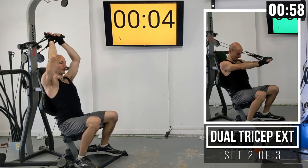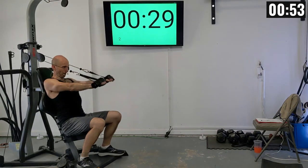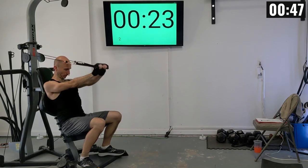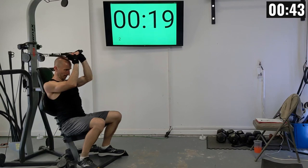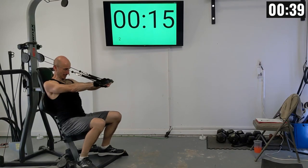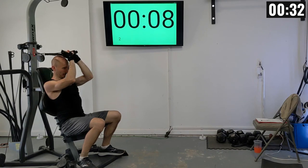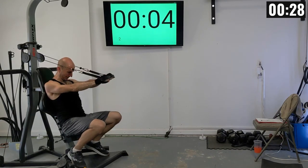Two more sets of those. Let's finish out strong, everybody. Second set of tricep extensions: 1 through 10.